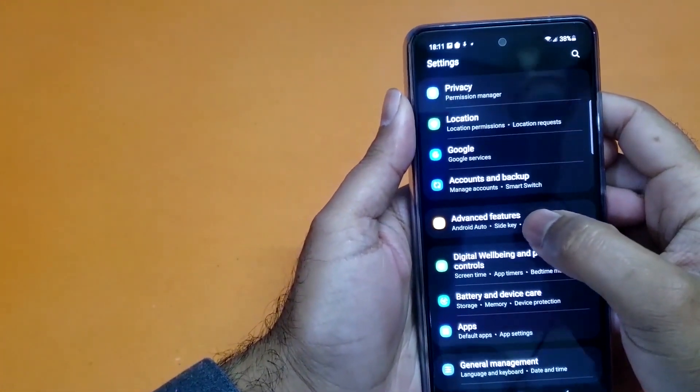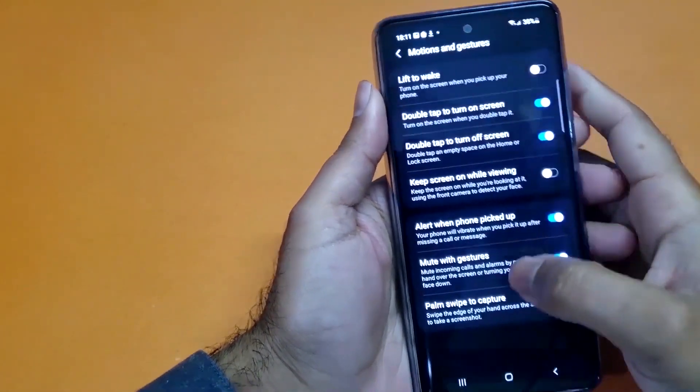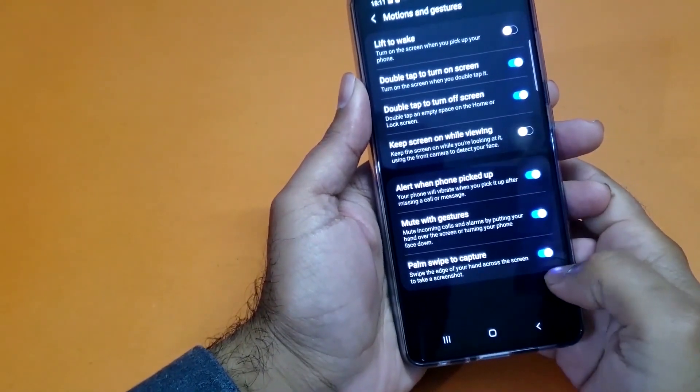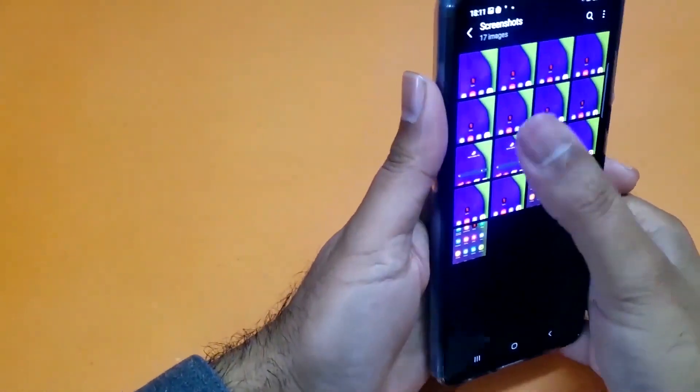Scroll down towards Motion and Gesture, and there you will find the palm swipe feature. If that toggle button is turned off, you just need to turn it on, and that's it — you can easily take the screenshot using the palm swipe method.